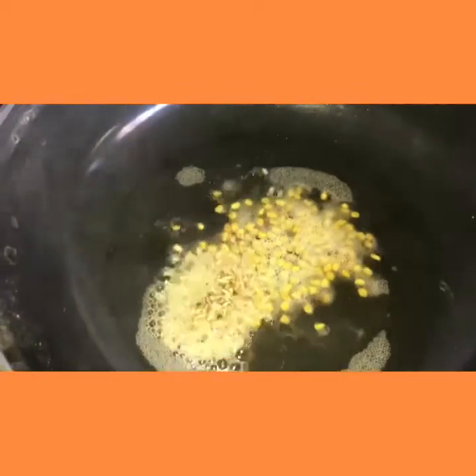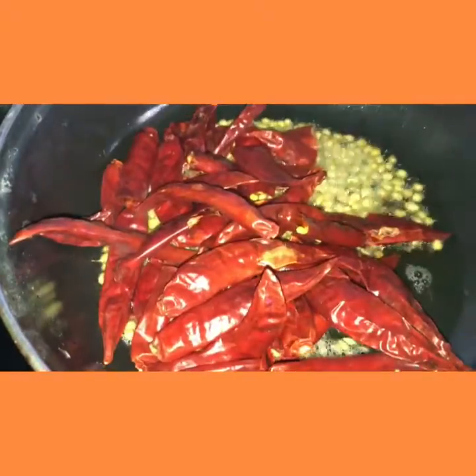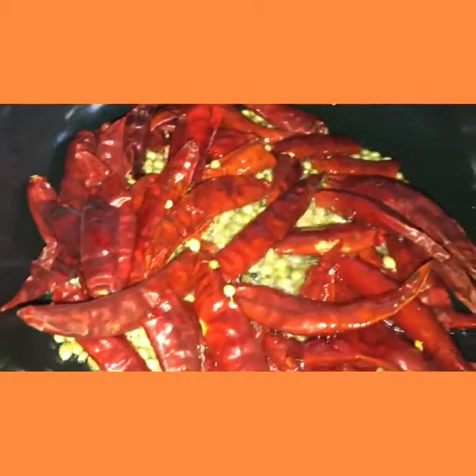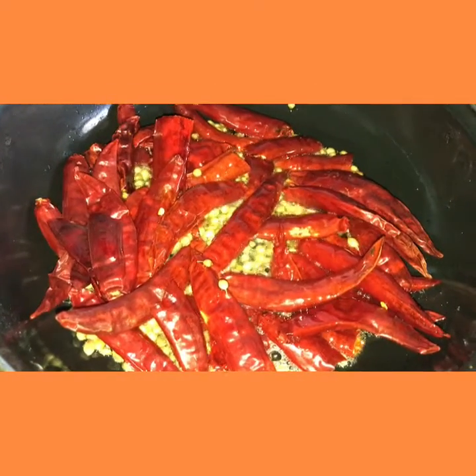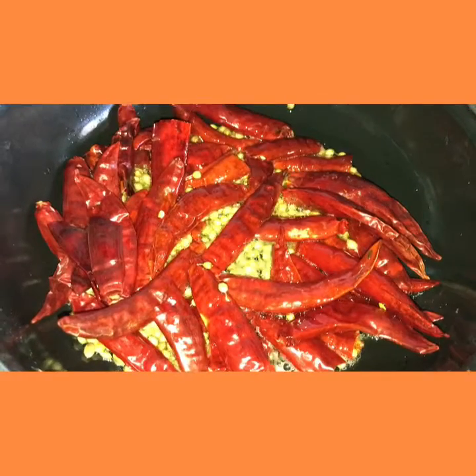I am adding methi seeds, jeera, daliya and red chili. I will add 1 spoon of pepper to taste. I will cook this and add 2 tablespoons of pepper.